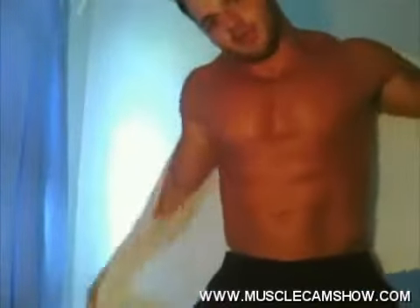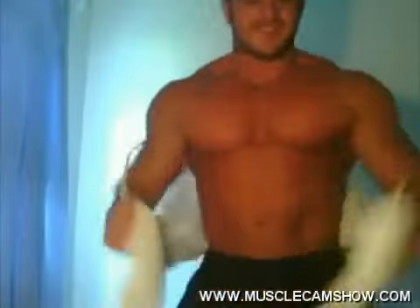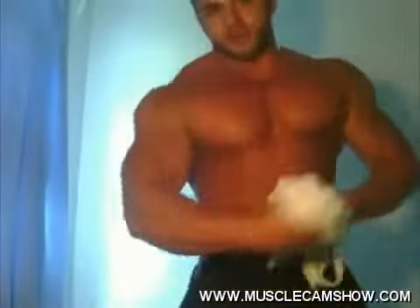Come see me tonight. Come see me tonight. Some Muscle Cam Show tonight. Come see me there. I'll be there for you.